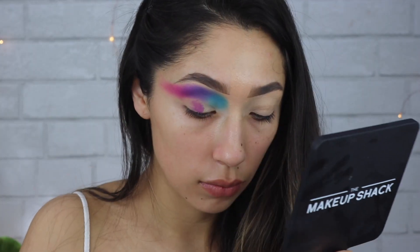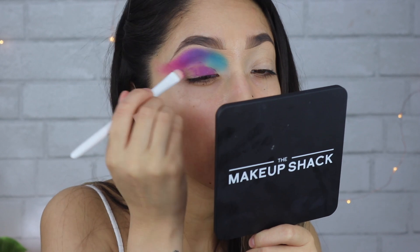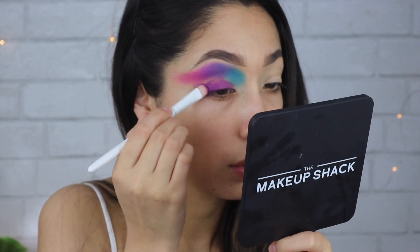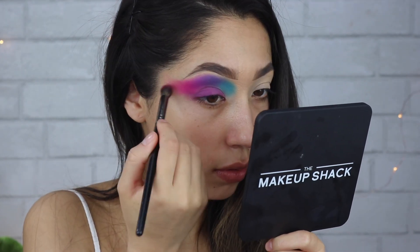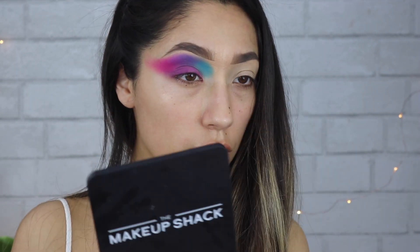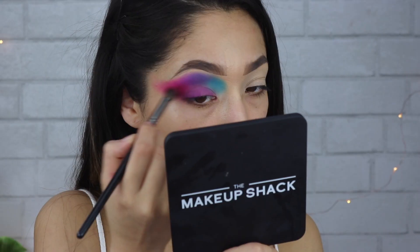On the lid I'm taking this purple color and just applying that all over. I want to make sure that the colors on top are blended down into a purple. I'm going to cut the crease later so I don't know why I did this, but it's fine. Next I'm going to deepen up the outer crease — I'm taking this pink and the purple.